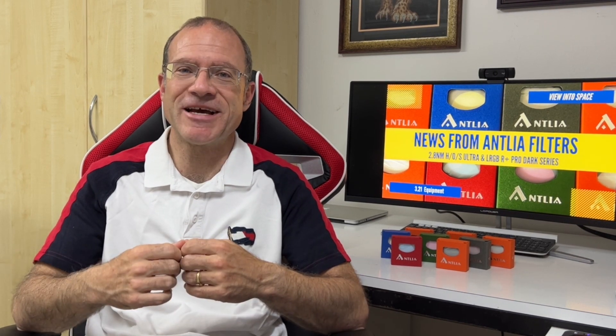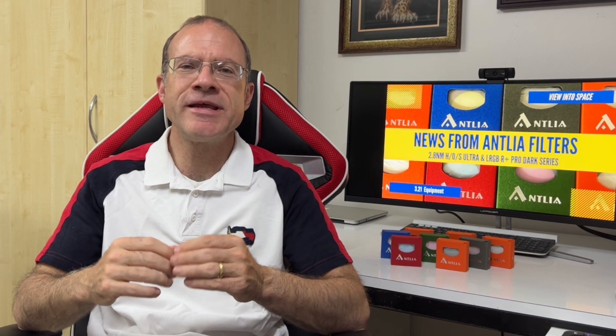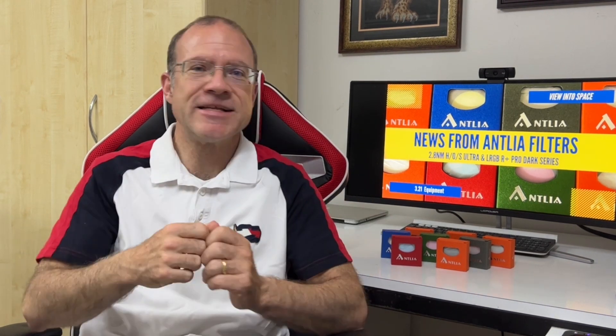I thought, if he passes, then I have to take it up — I also don't have a mono setup at the moment. And in the meantime, I realized that Antlia has something else brand new and really cool: their LRGB R-Plus Pro Dark Series. What it's all about and how they look inside the boxes, we will see right after the trailer.